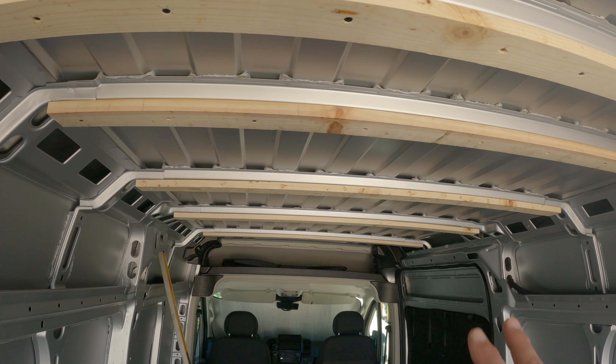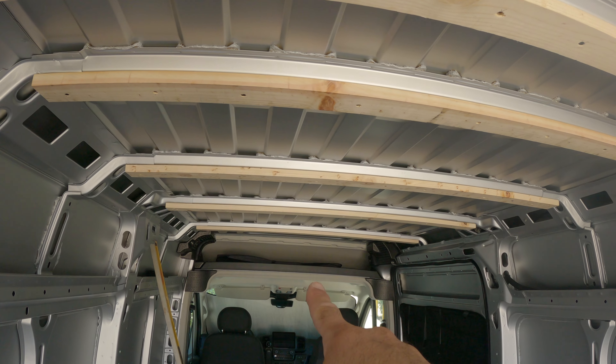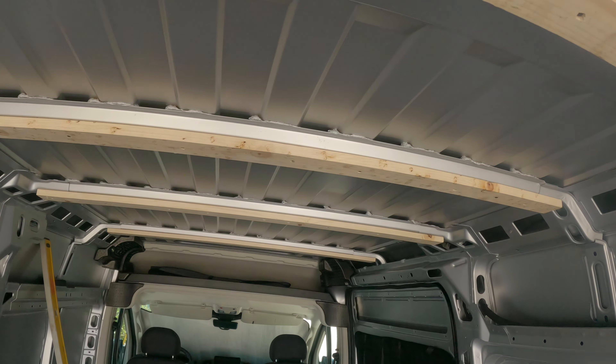That does it for all the easy ones, but there are two more — the front of the van and the back of the van — that are a little bit more complicated.